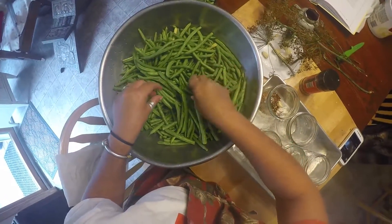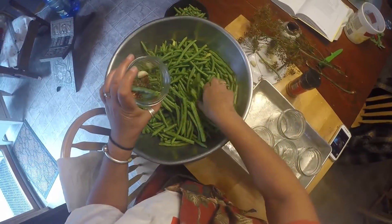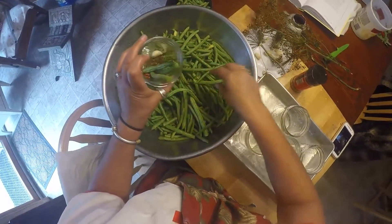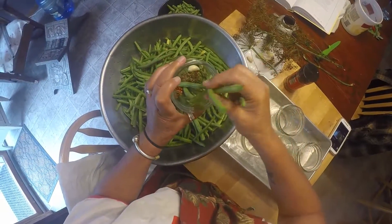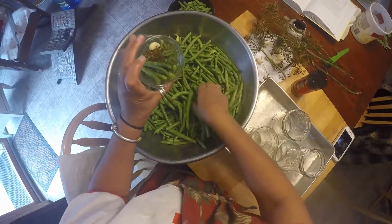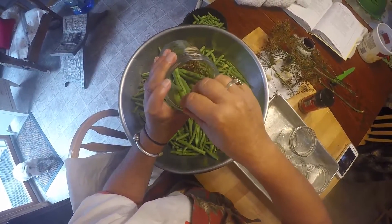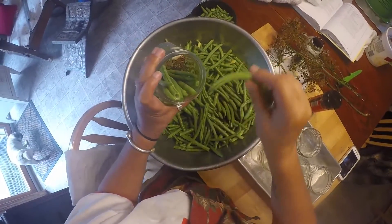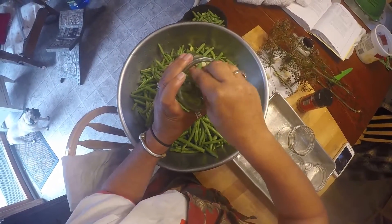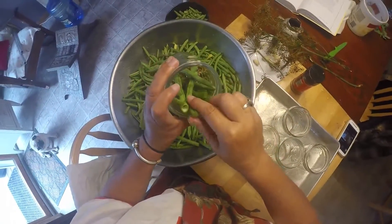I like to use wide mouth jars for this project, and you're just going to start packing these beans in. Some of them might be a little long — you can smush them down or cut them down. I use wide mouth because it's a lot easier to work with these beans. I like to put them in there nice and neat.